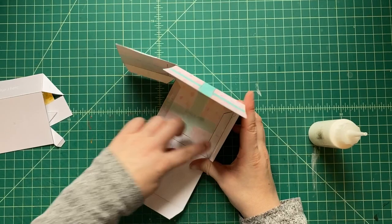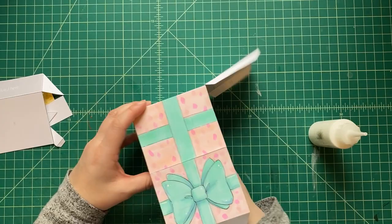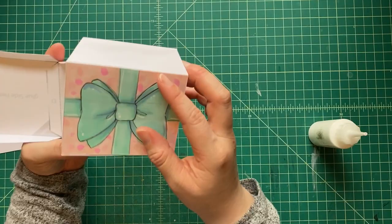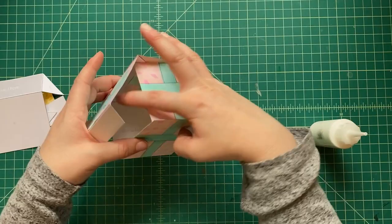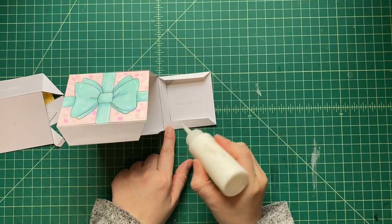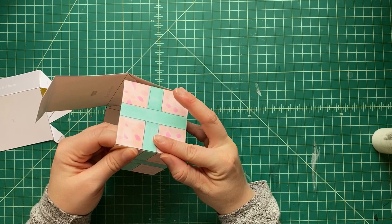Our box is special because it's got a pop-up inside! If you don't want to use markers or crayons to decorate the outside, you can add paper — even actual wrapping paper cut up and glued on. There are all kinds of ways to decorate it however you like. You are the artist. Maybe this is a birthday present, a Mother's Day present, a Christmas present — you decide the theme.